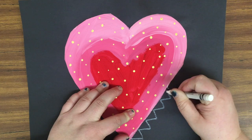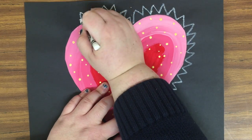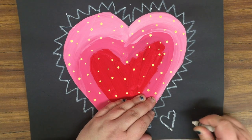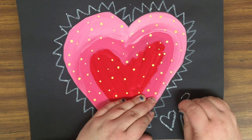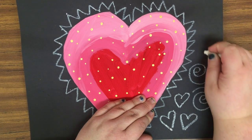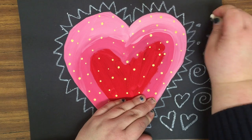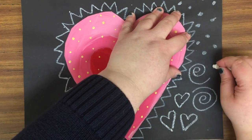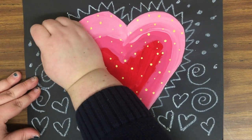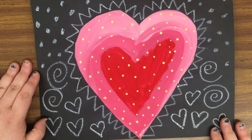The last step is to take a white crayon — white is the only choice — and make some patterns around the outside of your heart to finish decorating it. Remember, a pattern is something that repeats. I did some hearts, some swirls, dots, and a little frame of triangles around the heart. Fill up all of your space with patterns, not just coloring in the background. When your name is on the back, your artwork is done.